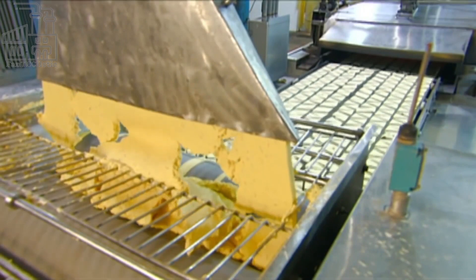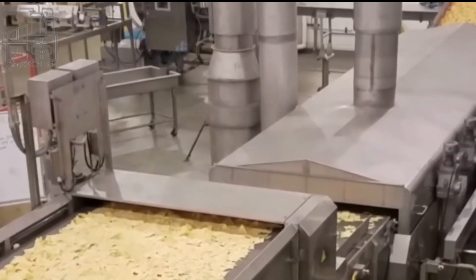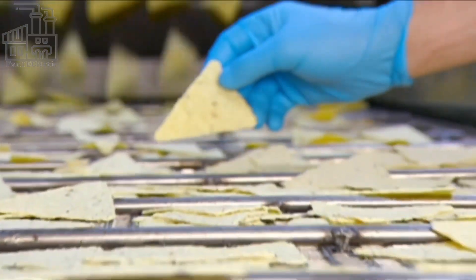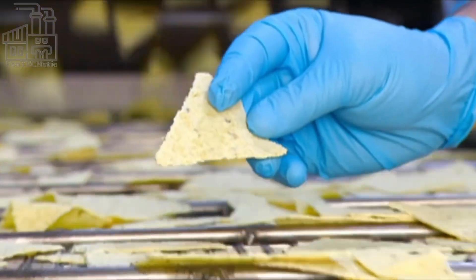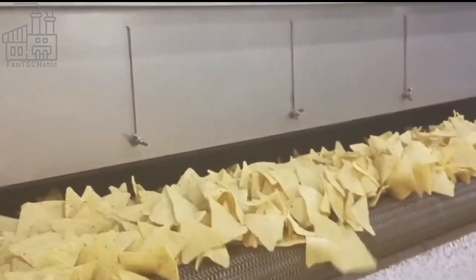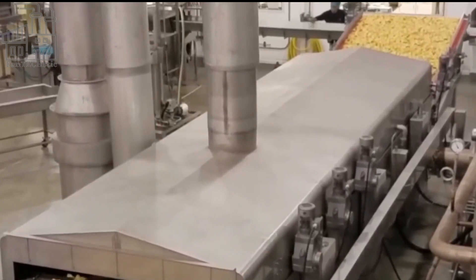These flat masa sheets are then passed through a machine that cuts them into small triangles, which are mechanically arranged on a steel conveyor that carries them into the oven. Before they get to the oven, the triangular doughs are inspected by factory workers who ensure that oddly shaped ones are removed and any dough not properly placed on the conveyor is repositioned. After the inspection, the doughs finally enter the oven, which has been preheated to 340 degrees Celsius.